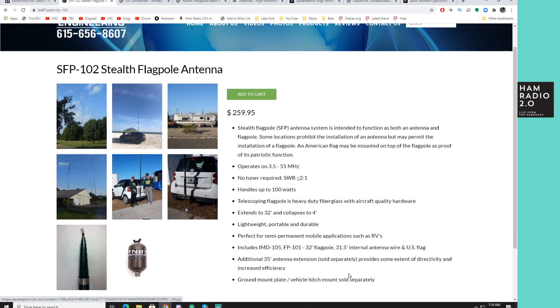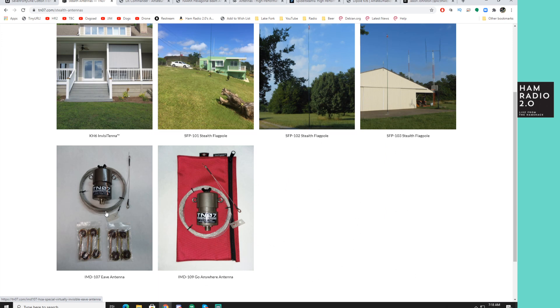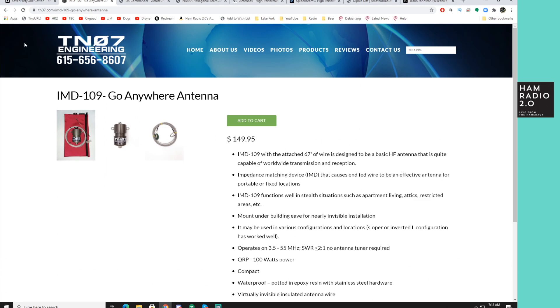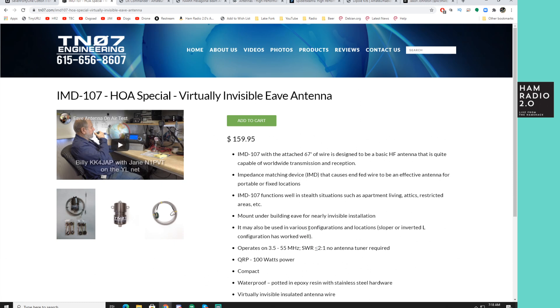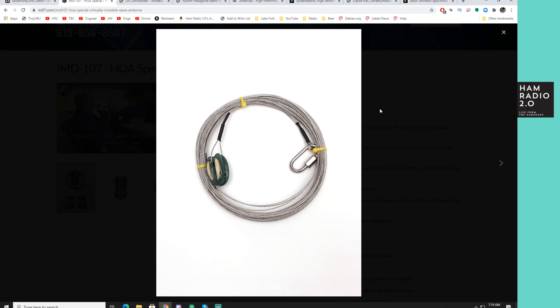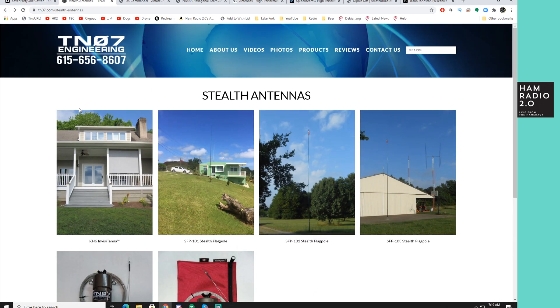He also has stealth antennas for those of you in HOAs — some really thin eave-mount antennas. There's a 'go anywhere' antenna with 67 feet of wire, designed to be mounted from the eave of your house. It's fairly thin silver-threaded wire, not very noticeable. TN07 Engineering is out of Tennessee — all made in the USA. I've met Bob a few times at ham fests. Started using his flagpole a while back and they are good performers.